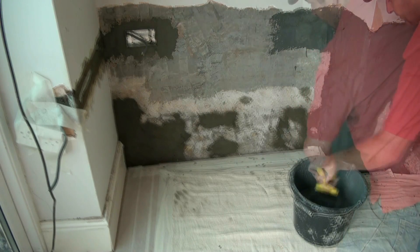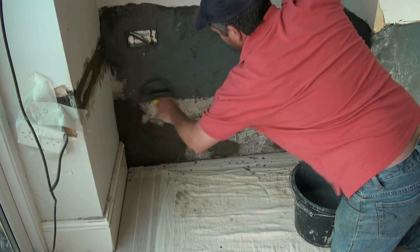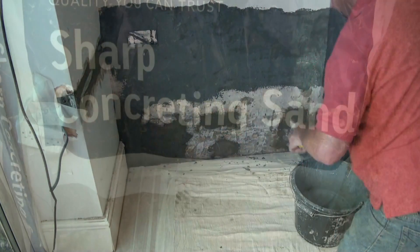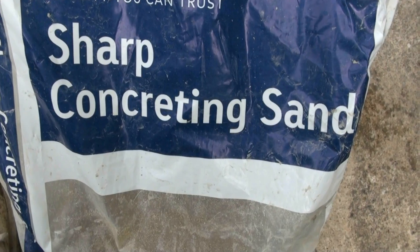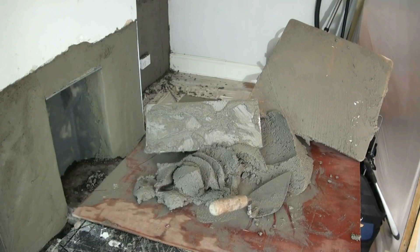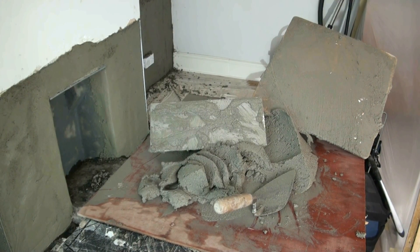After two hours, apply the second coat at 90 degrees to the first — in this case, obviously vertically — until you've had two uniform coats on the wall. We then mix our render at five sharp sand, one soft sand, and one cement.